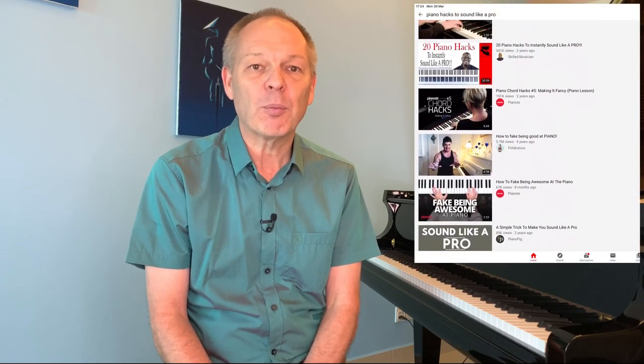Despite all the videos you'll see on YouTube with hacks on how to go from beginner to pro in no time, teaching yourself piano is an awful lot of hard work — but also a great deal of fun. So if you're ready to start, let's get straight into it.